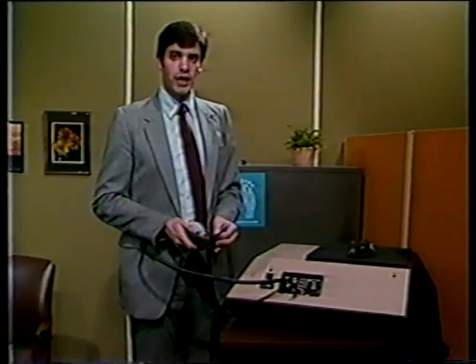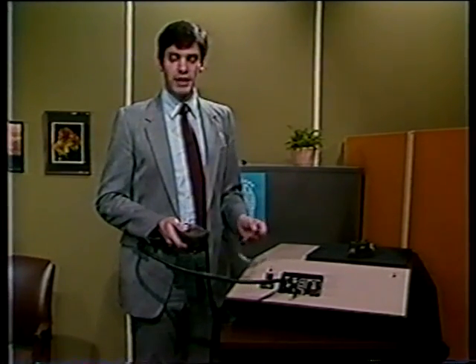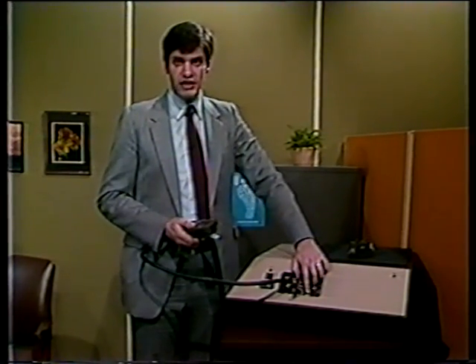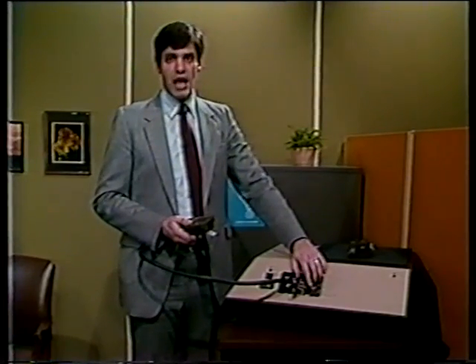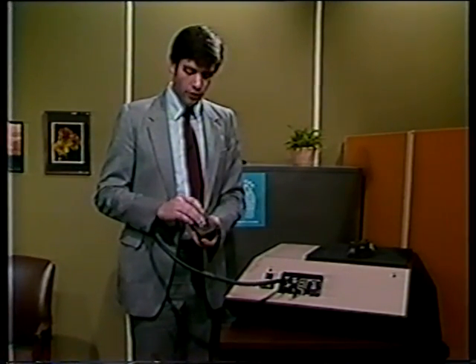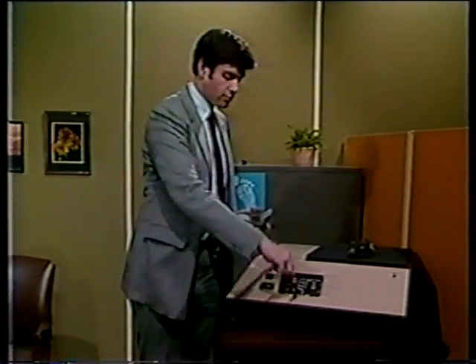Pull the tape through the reader at a slow and constant speed. When the tape is completely through, the desk set alarm lamp should go out. If it doesn't, press and release the initiate button again. If the alarm lamp still does not go out, re-thread the tape and pull it through again. Once the alarm lamp is out, the STU-2 loading process is complete.